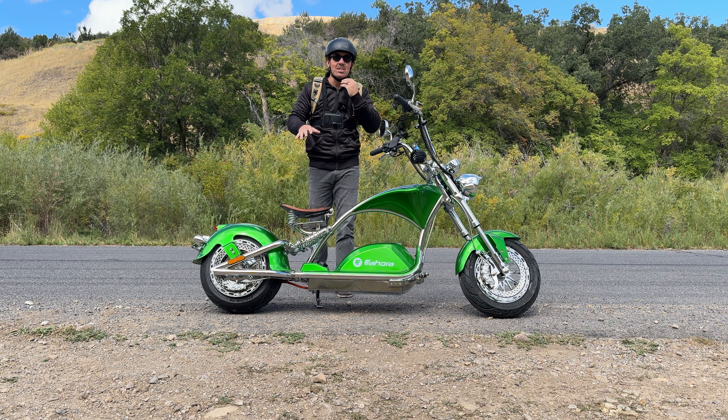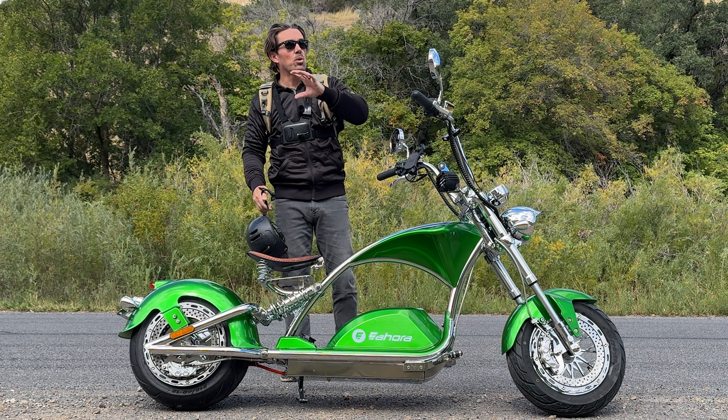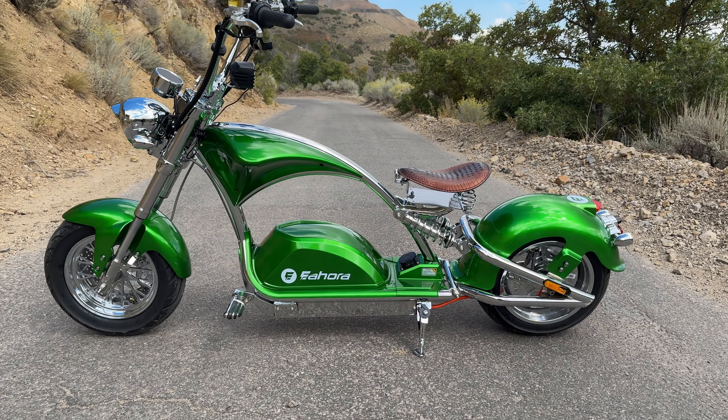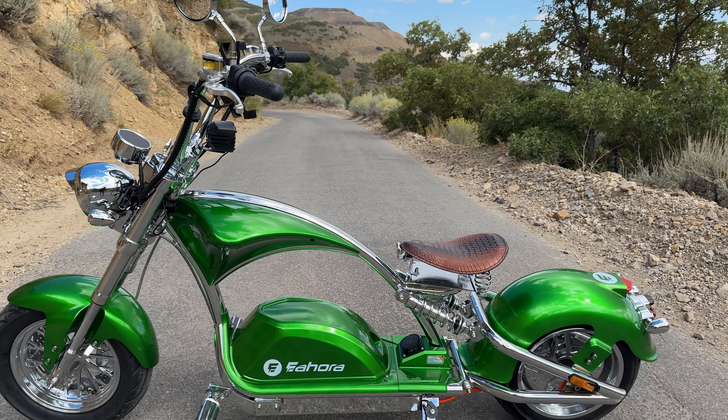I just want to attempt to answer every possible question you guys have, will have, or ever have had. But before I do that, I want to walk around this and show you some of my favorite things. What we have here is just a classic chopper style scooter — it is just one of the prettiest scooters I've seen.